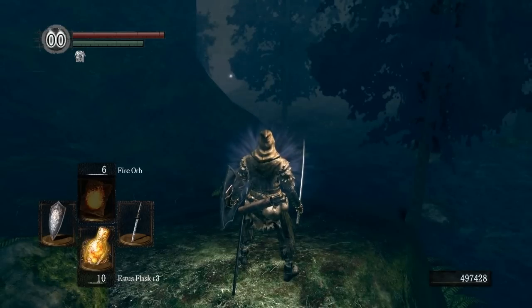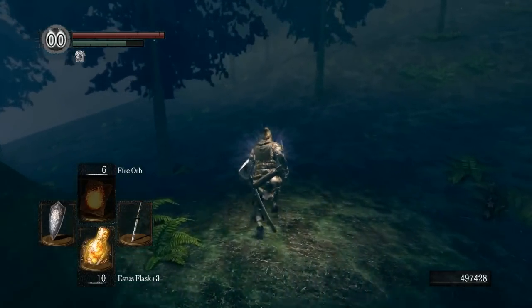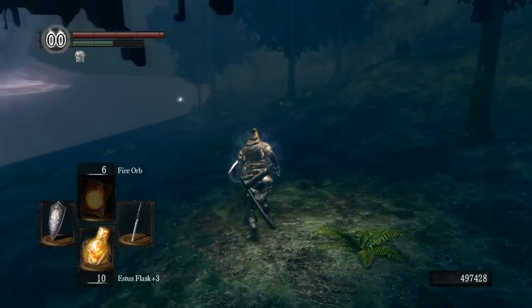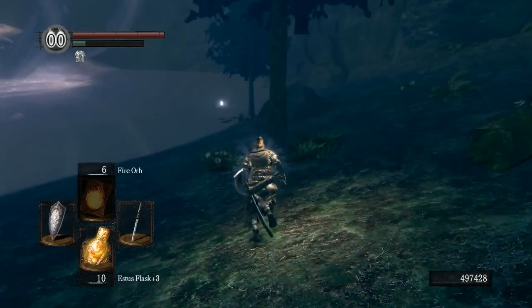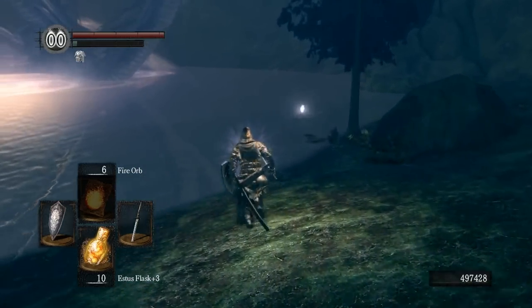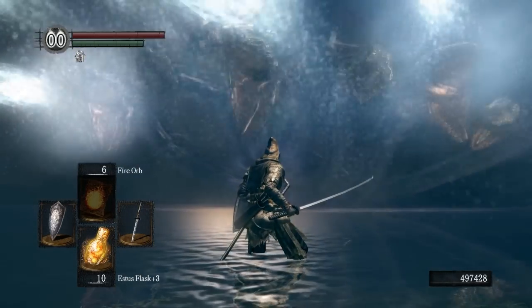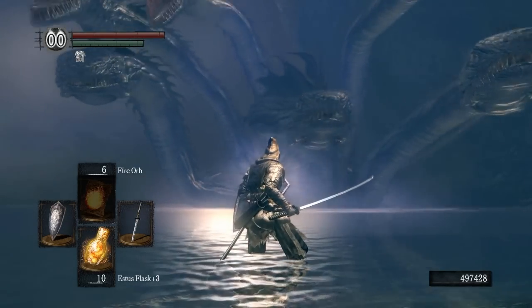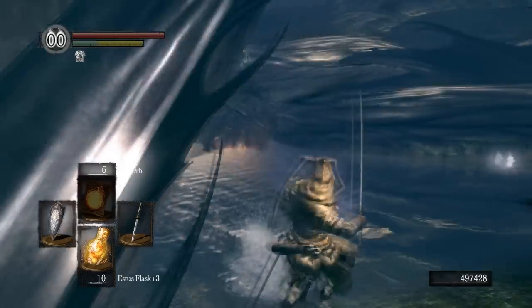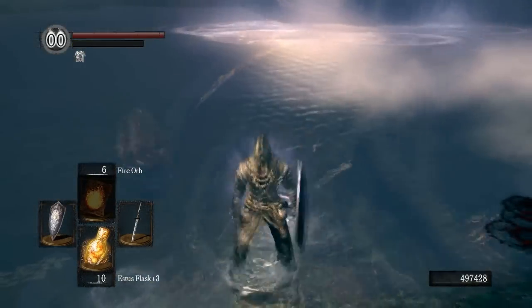We are going to head down there now. Once you get into this area, it's going to start diving down into the water — the magic effect can't hit you there. Then start slashing at the head of the snake.